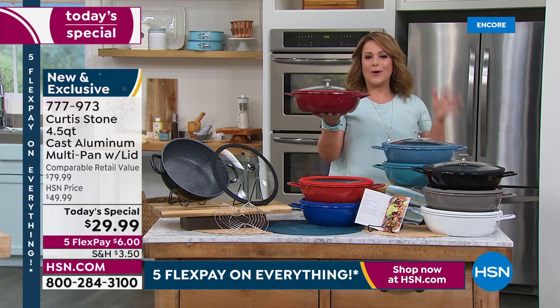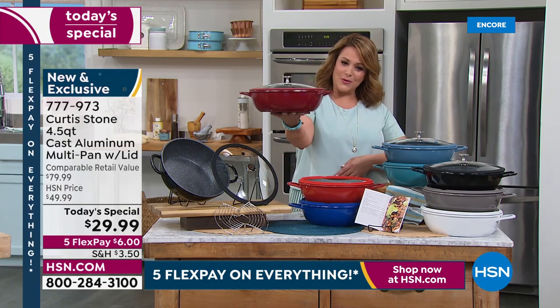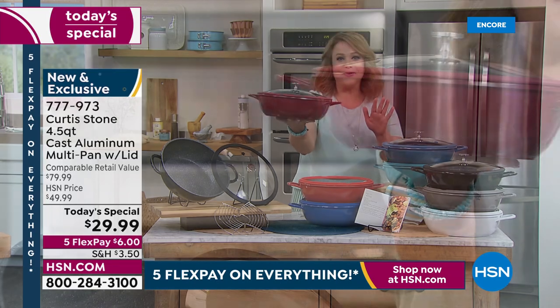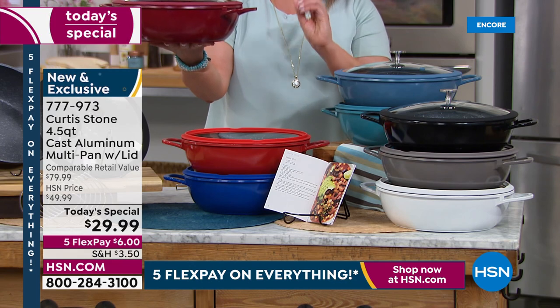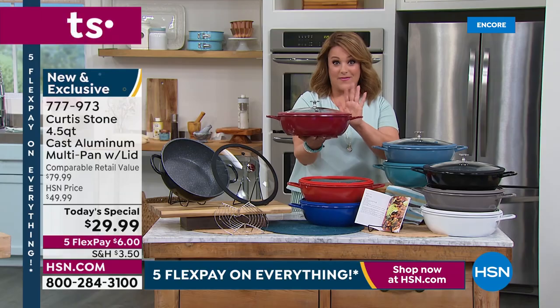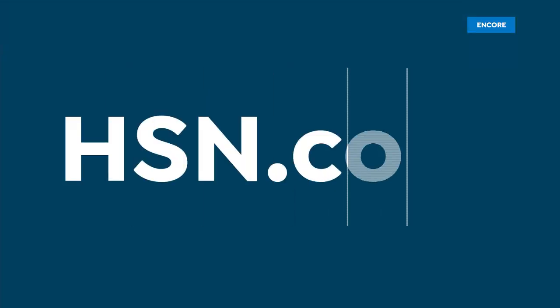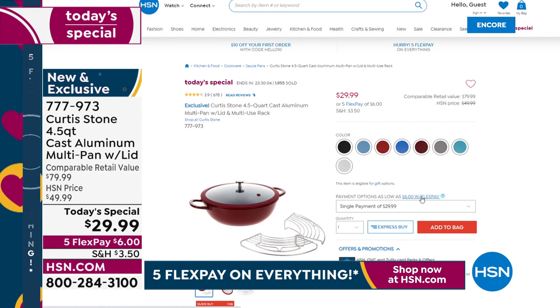Look how beautiful this is — it makes such a beautiful gift. $29.99, a one-day-only offer. We are very busy; go to HSN.com and get yours, then grab another one for a gift. Somebody will love this — mom for Mother's Day, dad for Father's Day, a college grad, or a housewarming gift.